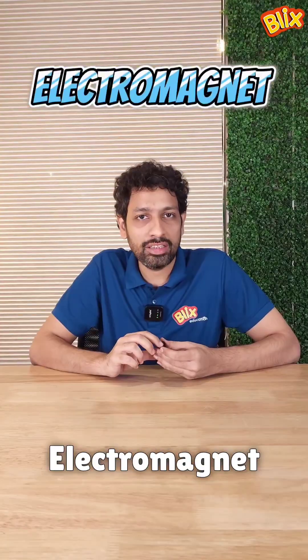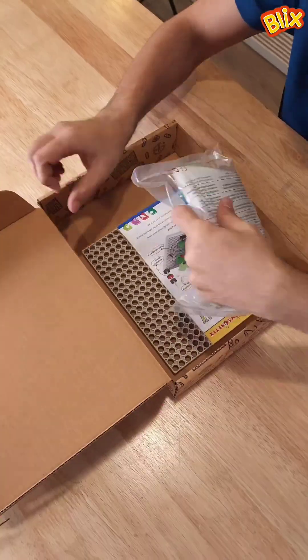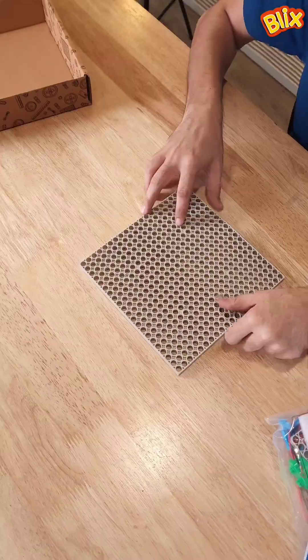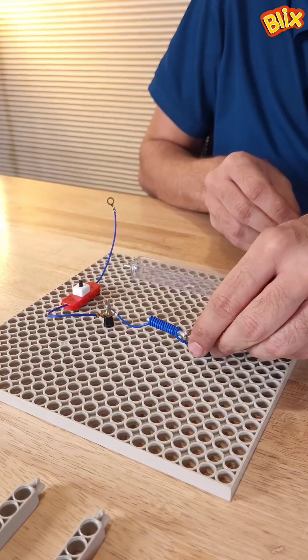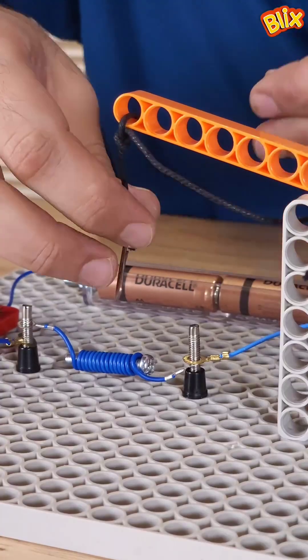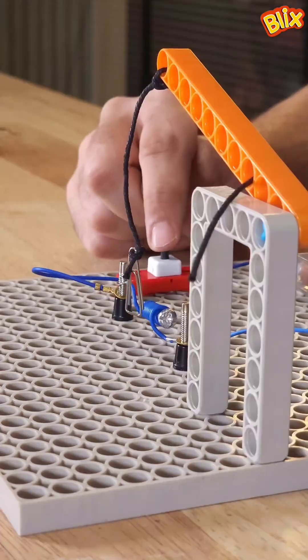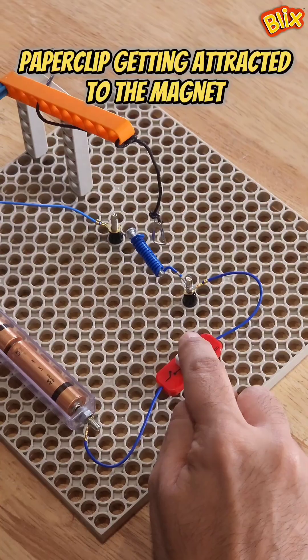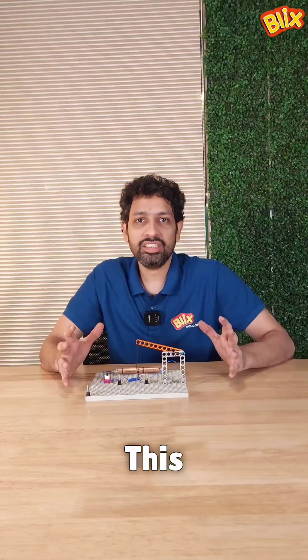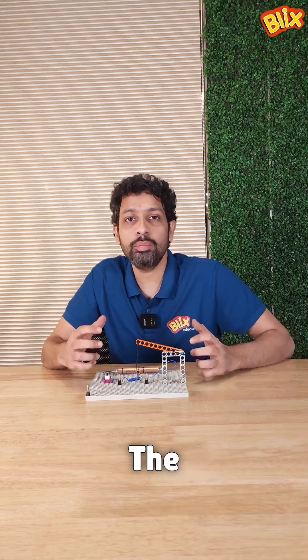Now let me make an electromagnet and show you how it works. This is how you build an electromagnet. The more number of windings, the stronger the magnet strikes.